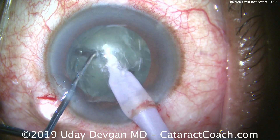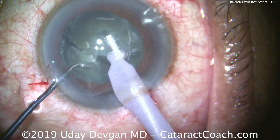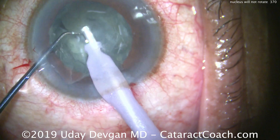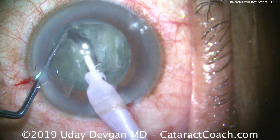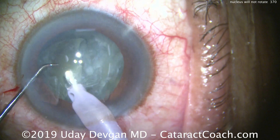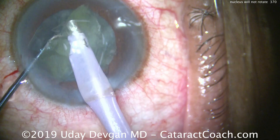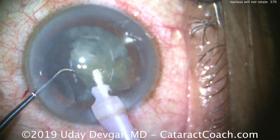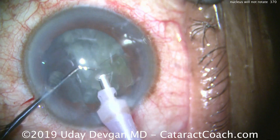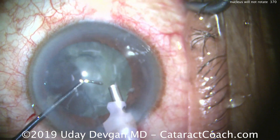Let's try to bring one half out of the capsular bag. We bring that half up — this is, of course, an opaque lens, a lot of lens opacity. Patient had a count-fingers cataract. Let's rotate and try to get the other piece. Still doesn't rotate much, but I'll just keep that chop right in the middle. We can emulsify these pieces. There's one half of the nucleus out, and again, no rotation being done here.